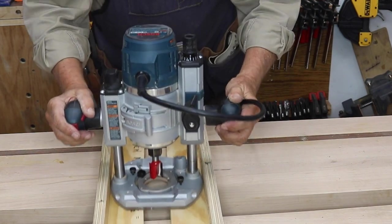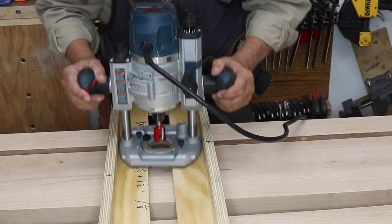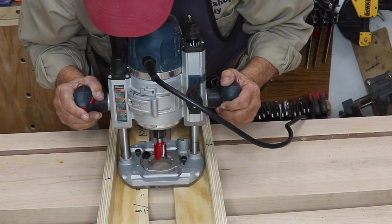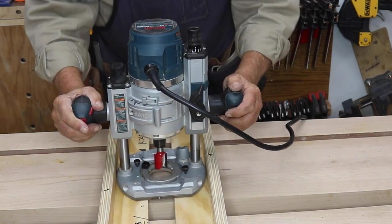Wax the sled, make sure it slides easily, and test it for smooth movement. Make sure it's not getting hung up anywhere while you're running your router. Sled done — let's now turn our attention to the rails, which are the key to making your workbench level.